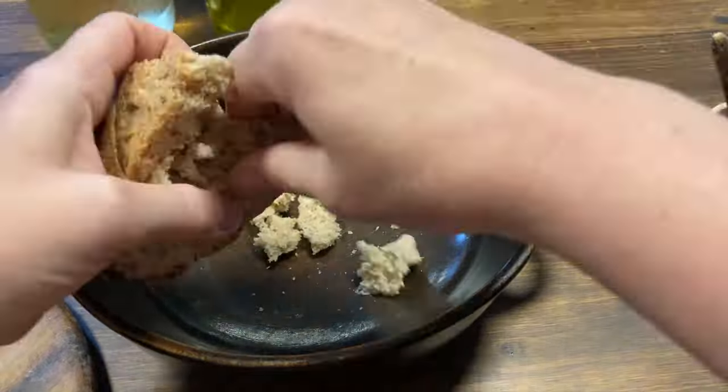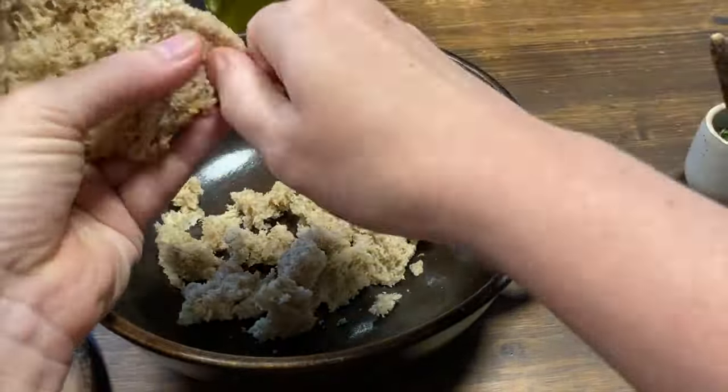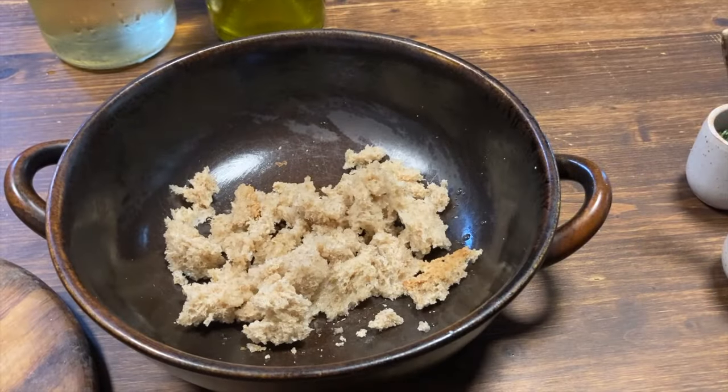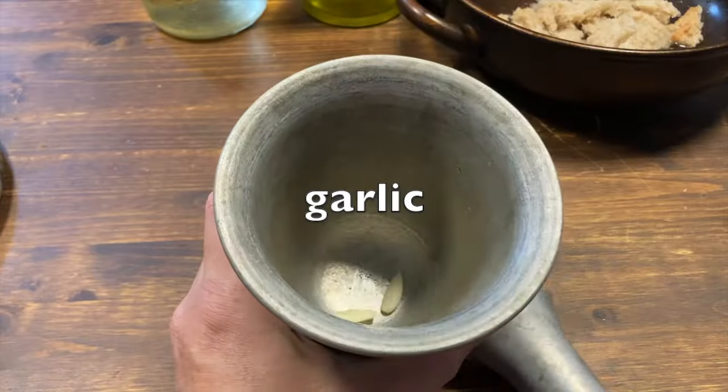This refreshing and very tasty summer soup from ancient Rome is pretty much like the Spanish gazpacho, based on bread soaked in water, vinegar, and olive oil, and spiced with a kind of herb pesto. The dish is served cold.